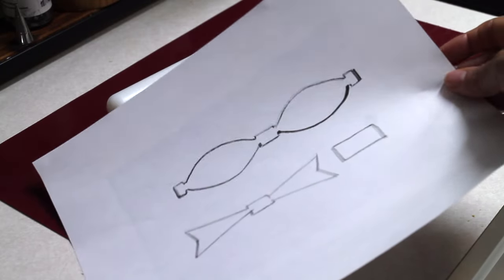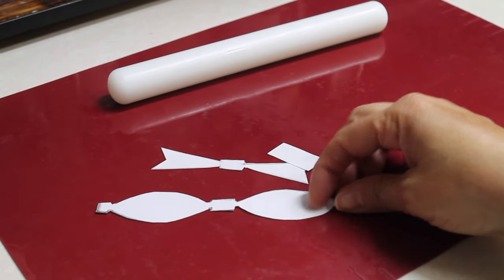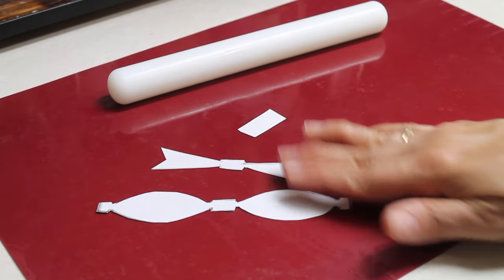Here I have the bow template, and in the description of this video I will leave the link so you can go and print it out. I have my pieces cut out and now I'm ready to roll out the fondant.